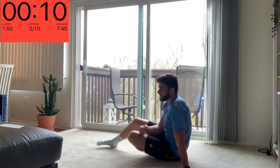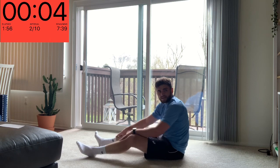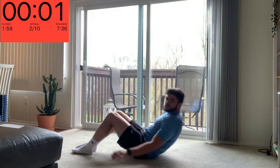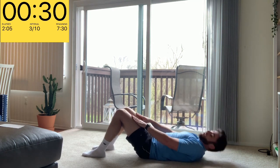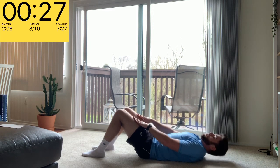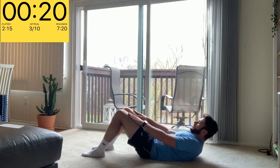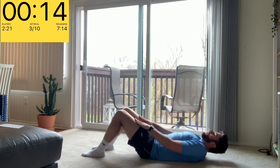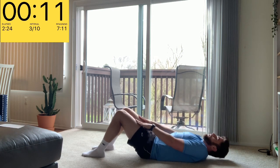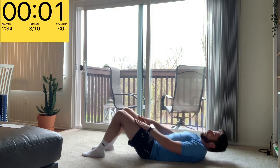Ten seconds — get your breath back, breathing is so important, keep your nose and lungs nice and open, inhale and exhale. Shoulders on the ground, and as we come up we're sliding our hands. You want to breathe in as you come down, exhale as you go back up. And relax.